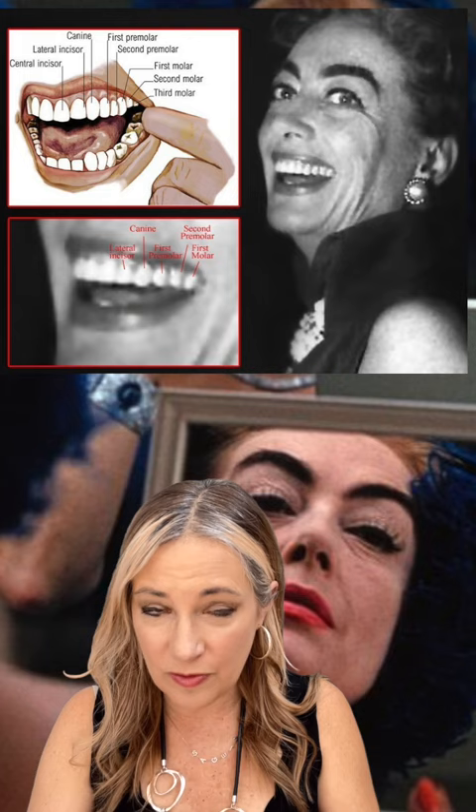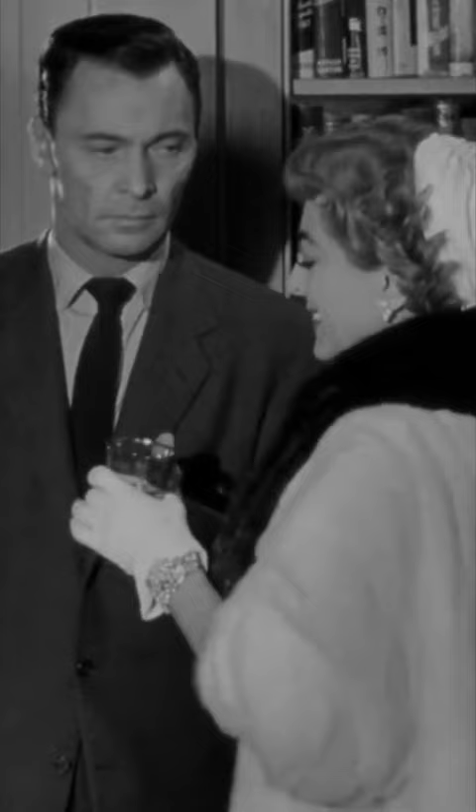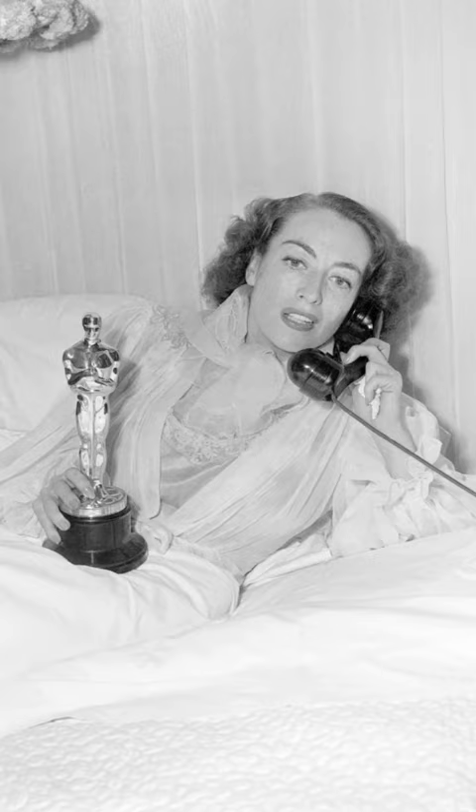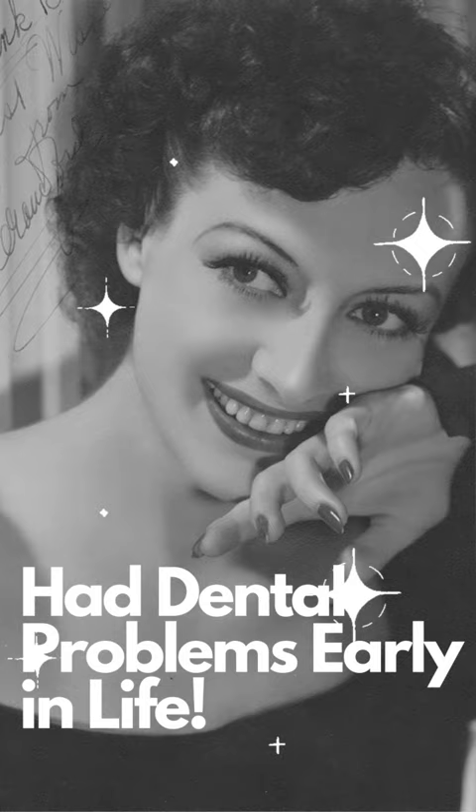She had her molars removed in the past because of dental issues, but later she had her front teeth removed and replaced with crowns. She had all of this decay which made her very sick in many ways. It caused all kinds of health issues for Joan Crawford — she suffered extensively.